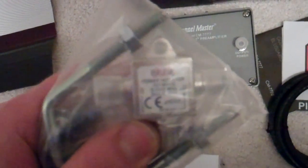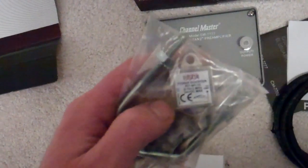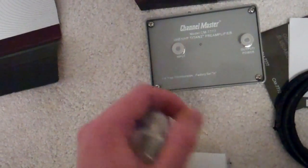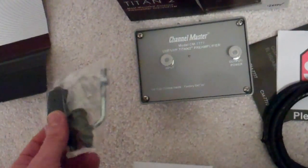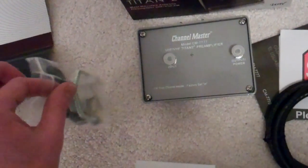The way it gets powered is through this little power injector, which is used inside. It passes a bit of current through the coax to the booster and powers it. I'm sure other companies do that as well — I did not know that, but once I understood how it's powered and that you don't need an electrical source near the antenna, I decided to pick one up.